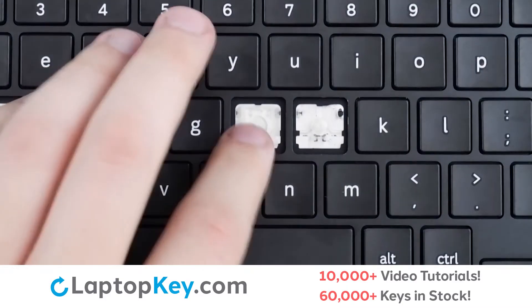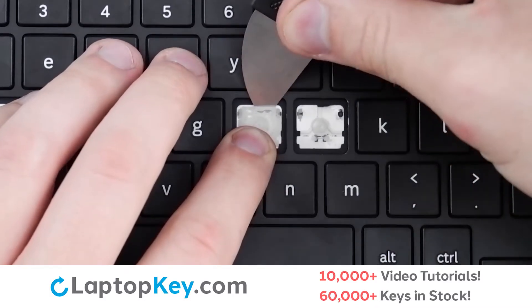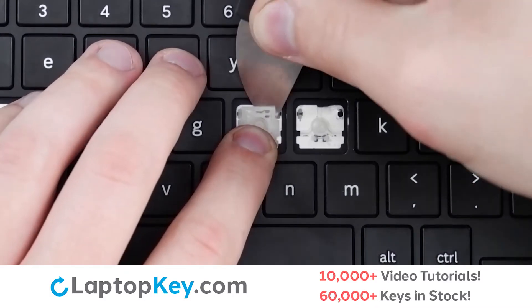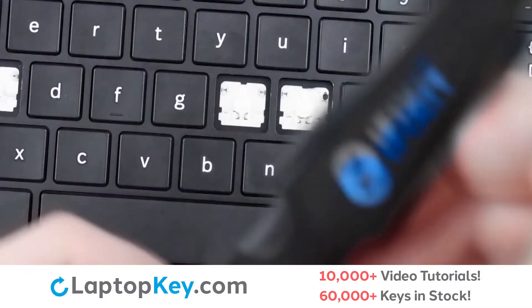To remove the retention clip, support the bottom of the clip with your finger and insert your tool under the middle at the very top of the key. Apply equal pressure left and right to disconnect from the supports.